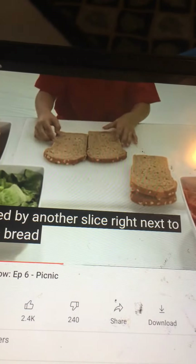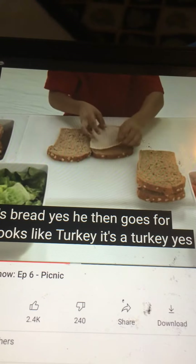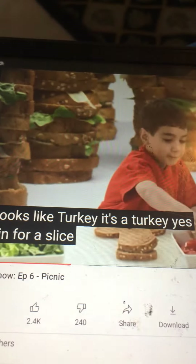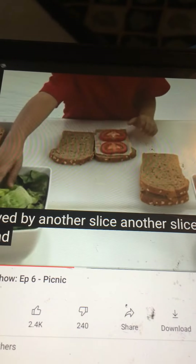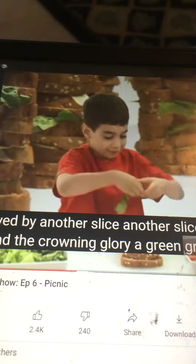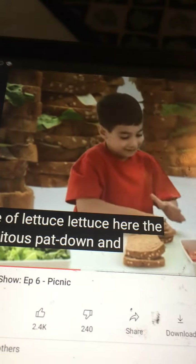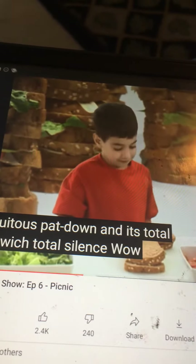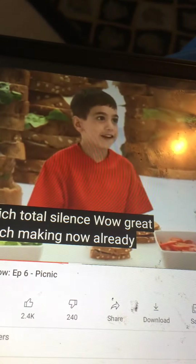That's bread. Yes! He then goes for what looks like turkey. It's turkey. Yes! Going in for a slice of tomato now, followed by another slice. Another slice! Yes! And the crowning glory - a green, green piece of lettuce. Lettuce! Yeah! Ubiquitous pat down, and it's a total sandwich. Total sandwich!